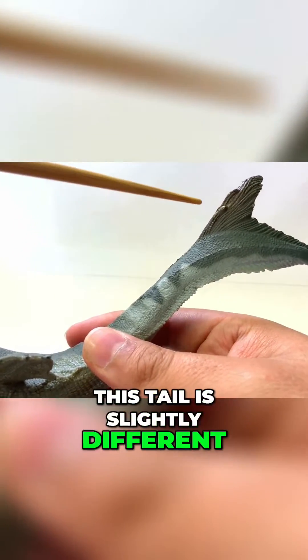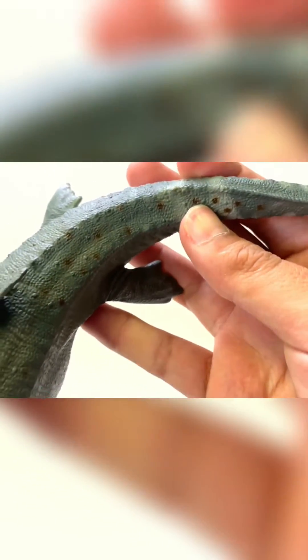This tail is slightly different — it's more like a fish fin, which is very neat.